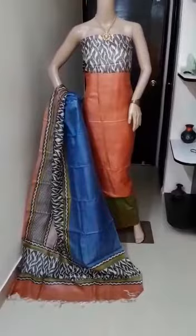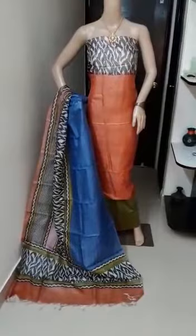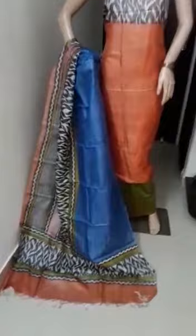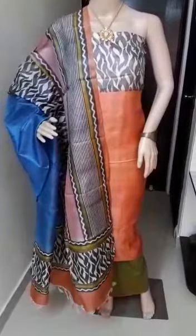Good afternoon friends, welcome to Tassa Silk Gallery. Today I'm going to introduce certain Tassa silk materials. This is the first one: Tassa silk top, Tassa silk dupatta, and cotton silk bottom in an orange and green combination. This is the overlook of the material.